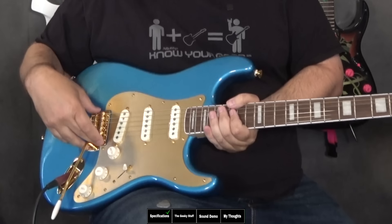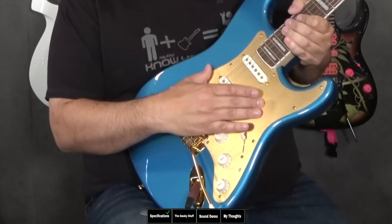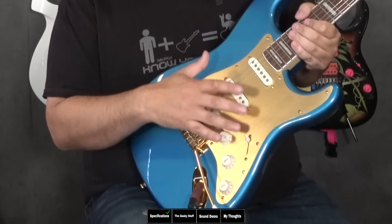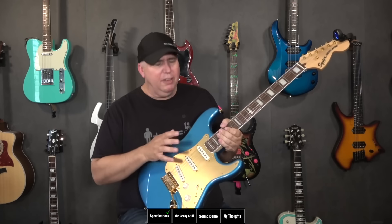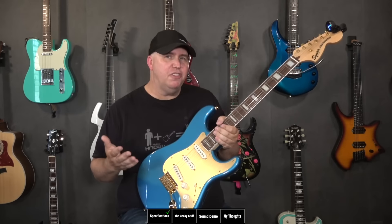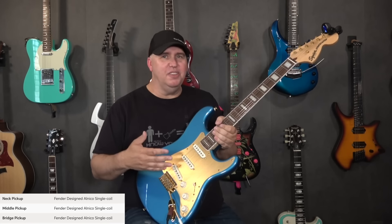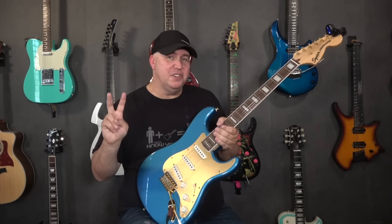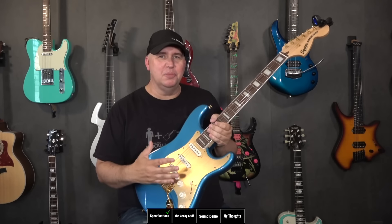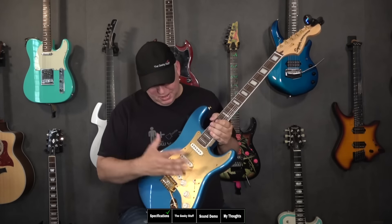You have gold hardware, a gold bridge, and an aluminum pickguard — kind of a coppery bronze rather than gold. It looks pretty good but the screws look a little off. You have three Alnico Fender-design pickups. Interestingly, it doesn't specify whether it's Alnico 2, 4, or 5 — it just says it'll get you that Fender sound. I thought it was very interesting they used such generic terms for the 40th anniversary guitar.